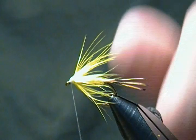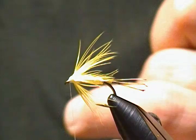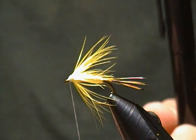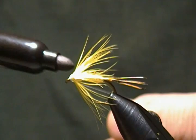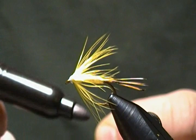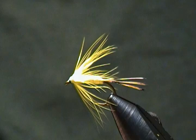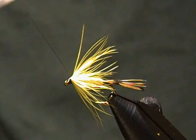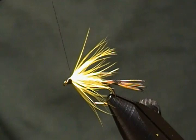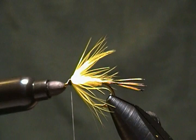Now, before tying the hackle I would normally have switched to black thread on another bobbin — but another way you can do this is to take a Sharpie marker and just color your thread black right there. Then simply start wrapping that to get your thread head started, working from the eye up to form the black head on the fly. Pretty simple — just another way to do it if you don't feel like switching threads. Put a little more black on the thread for the whip finish and you're done.